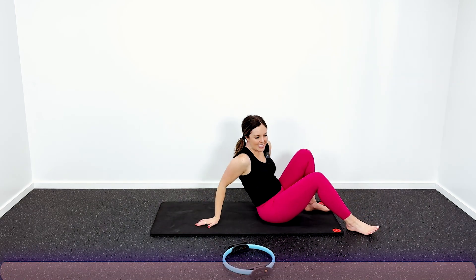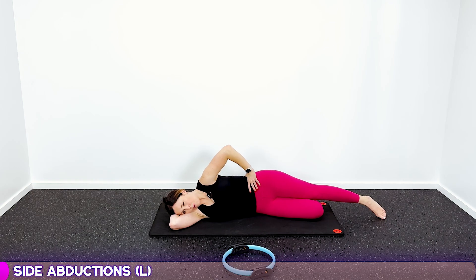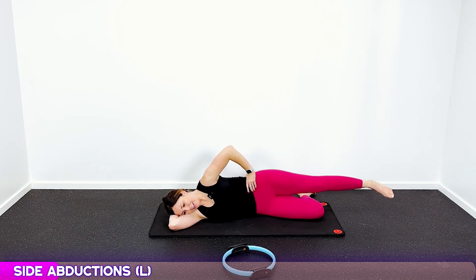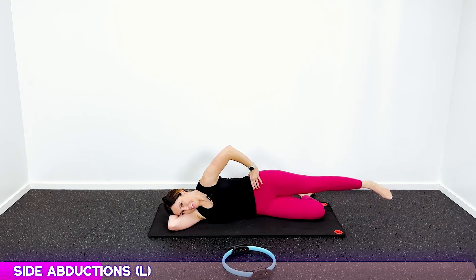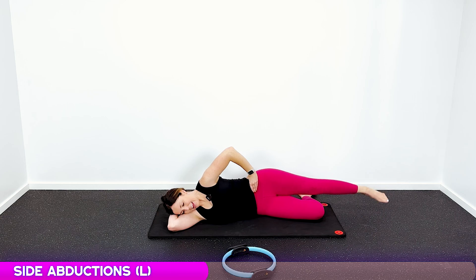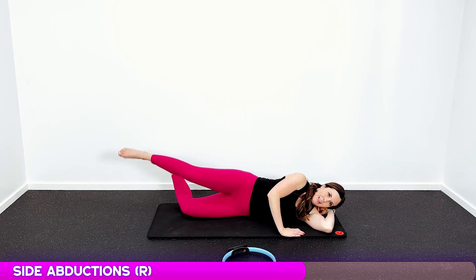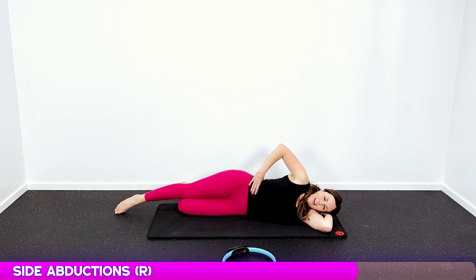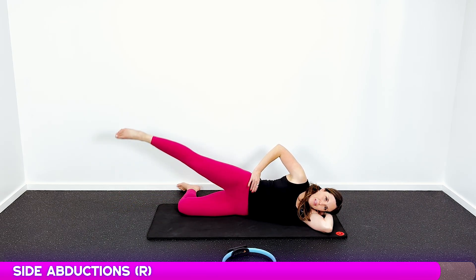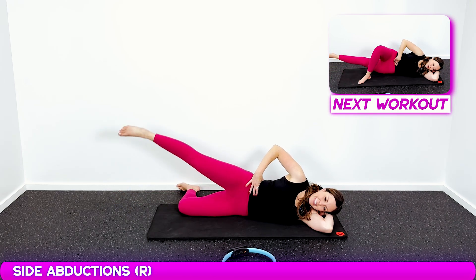Now we go onto our sides. I love these because it's kind of a little rest — you can just rest your head. Bend your leg under, pull that core in tight, hold it like a core that's being wrapped around and cinched up tight. Lift for ten on each side, keeping that belly button pulled in throughout.